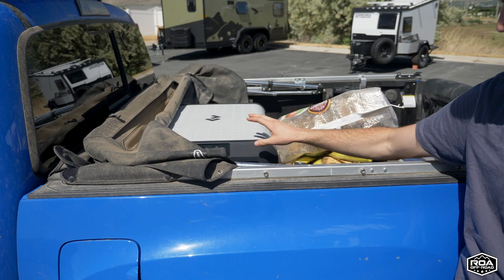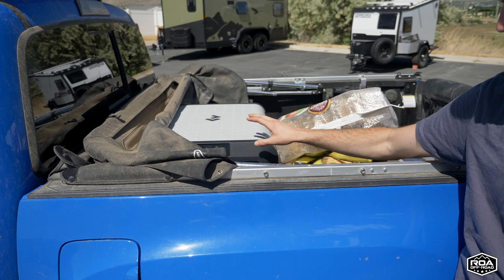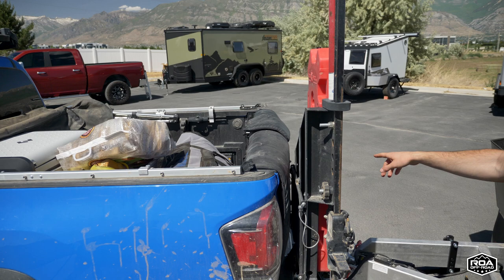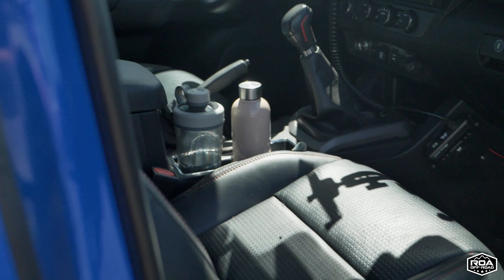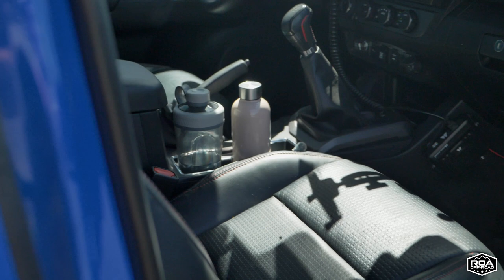I do have the soft topper, so if it's raining or super dusty I'll pop that up. I've got an auxiliary battery hookup for all the accessories, plus a 12-volt cigarette lighter running to the bed so I can run the cooler even when the truck is off. I took off the spare tire swing-out so I could fit mountain bikes, and just popped the spare tire back underneath — it barely fits.